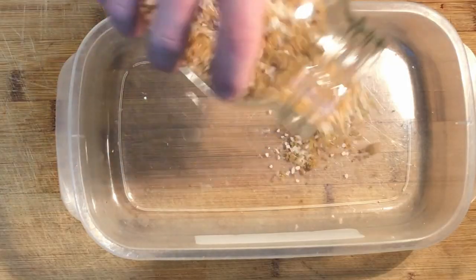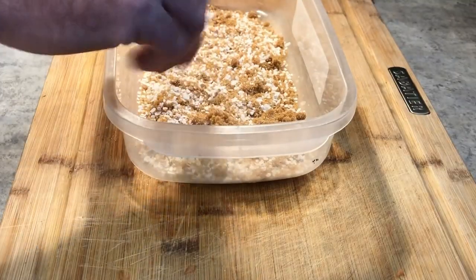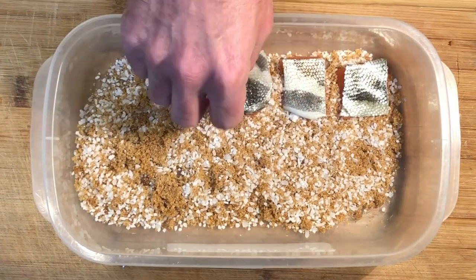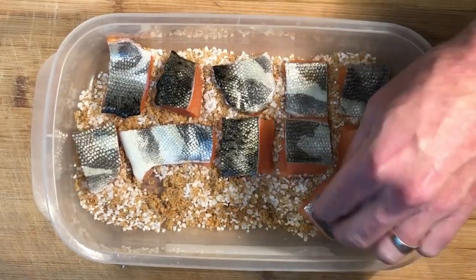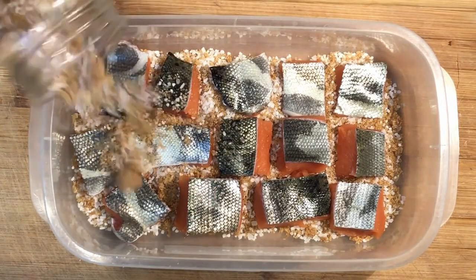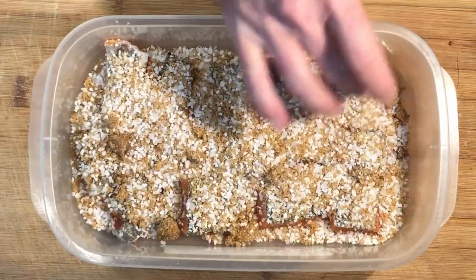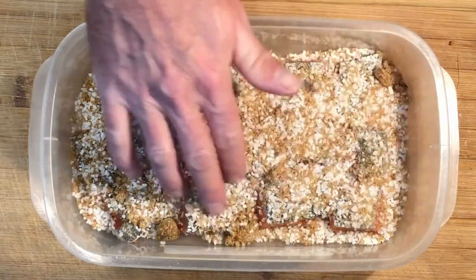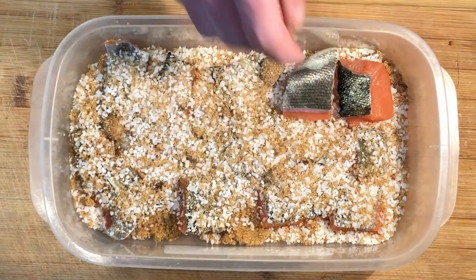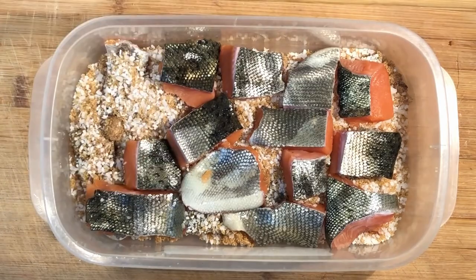Our brine is a mixture of 50-50 pickling salt and brown sugar. Just mix the two together and pour it into a container to suit the purpose. Put your chunks of fish in flesh side down and skin side up. On top of those chunks of fish, put more of the mixture. If you need to, put a second layer of fish — skin side up, flesh side down. This is going to help draw moisture out of the pieces of meat while it marinates.